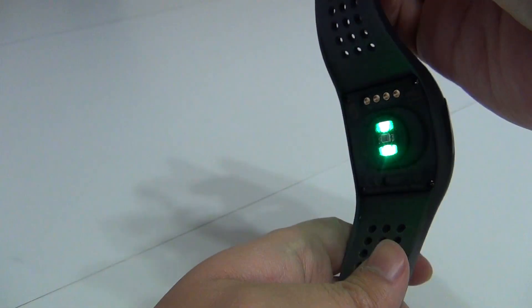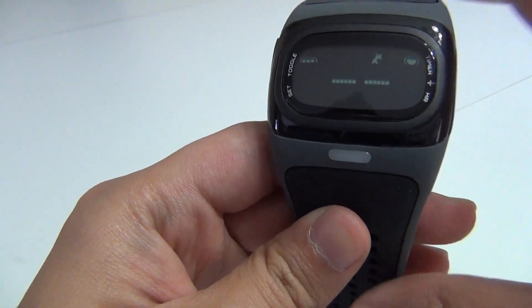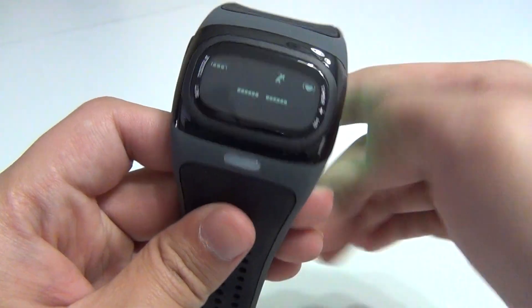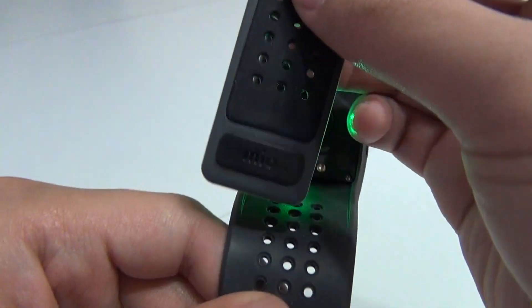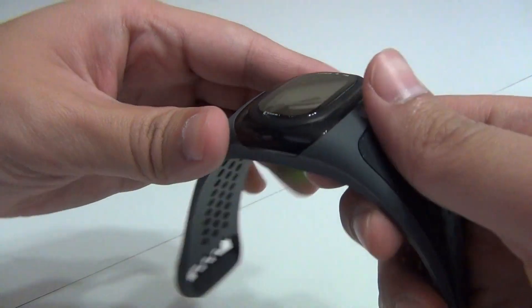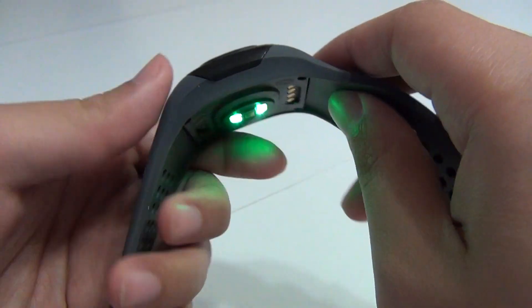As you can see, it does indeed have a light technology — works kind of like pulse ox. The watch comes with a charging dock, which you can plug into a USB and it just sits right on there like so.